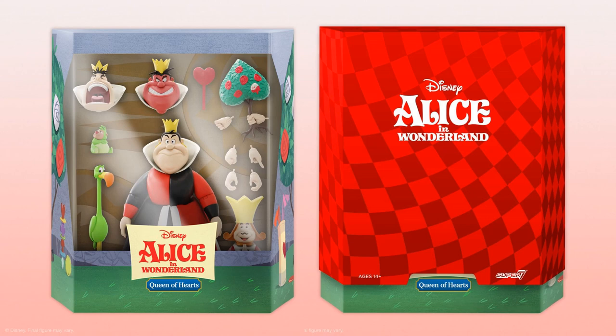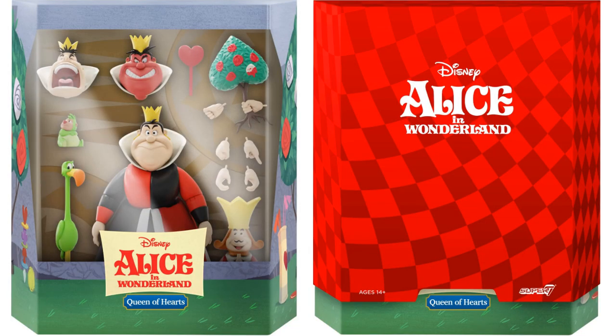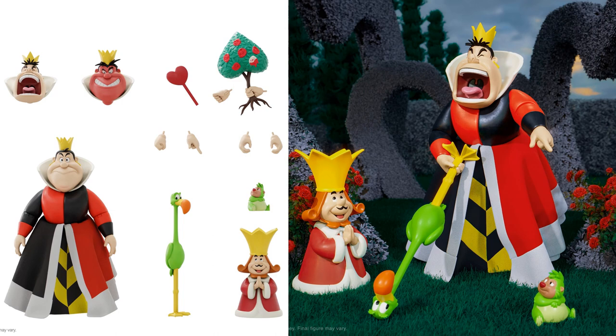The third figure in Wave 3 — definitely a must-have — is the Queen of Hearts from Alice in Wonderland. We hope you planted the red roses instead of the white ones, because the Queen of Hearts is here and such mistakes can have dire consequences. She has three different head sculpts: one red, one yelling, one regular. She has four sets of interchangeable hands including ones holding painted roses. Her soft goods dress, a heart scepter, a flamingo croquet stick, a porcupine croquet ball, and her hubby the King of Hearts are all included.